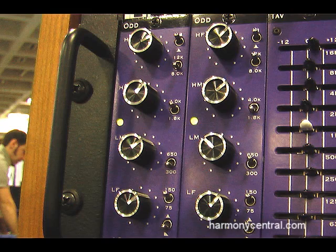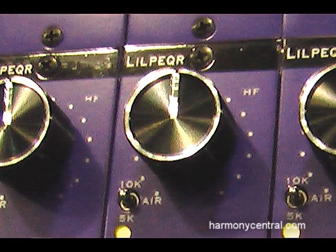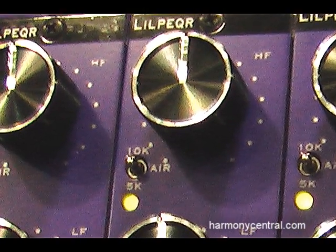In the rack is three EQs: a four-band fixed EQ, a ten-band graphic using inductors for a very smooth inductor-based EQ, and a two-band program EQ with a very wide slope.